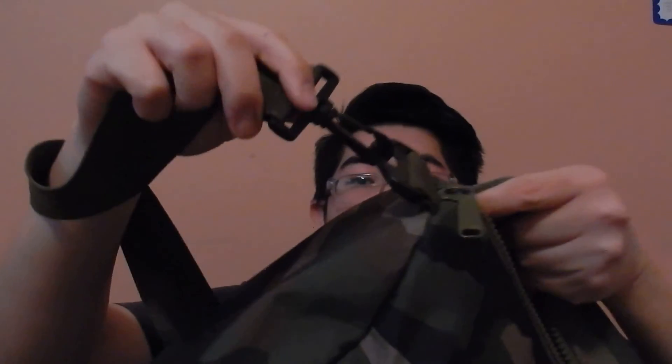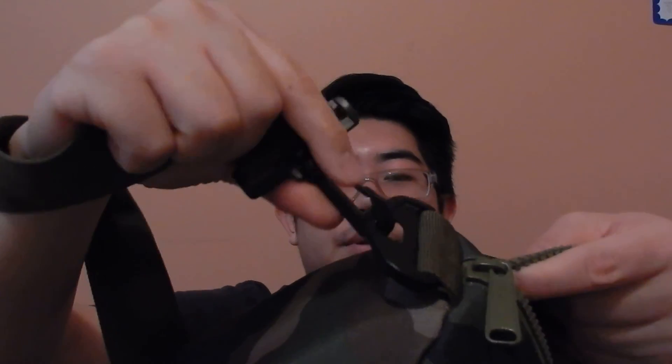I like how it has the handles so you can carry it like this, and you can also do a crossbody strap if you want. The straps are also removable — you can take them off just by pushing on this buckle here.